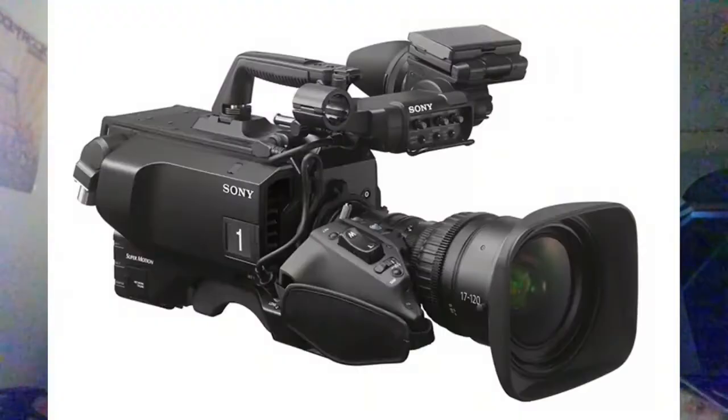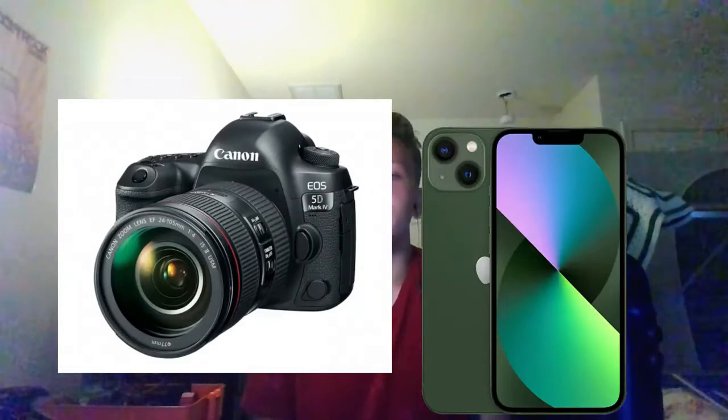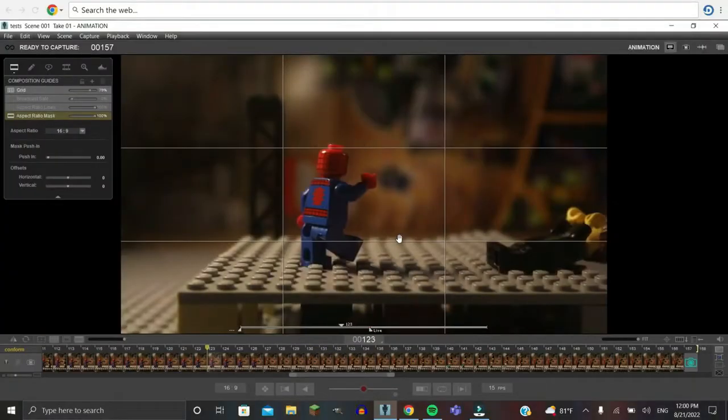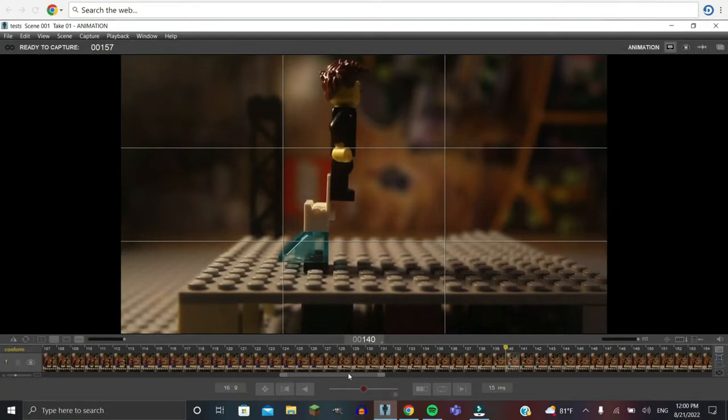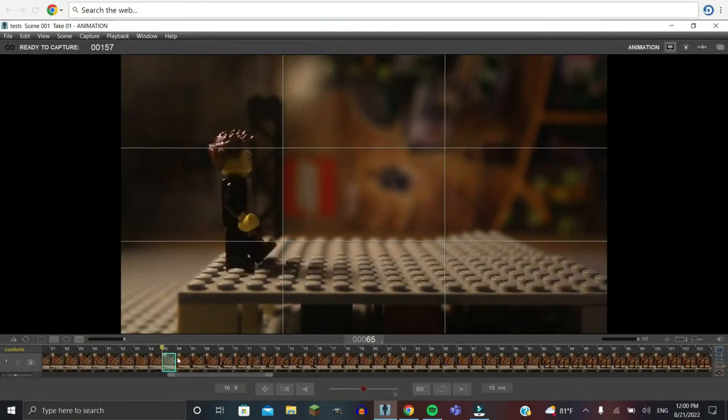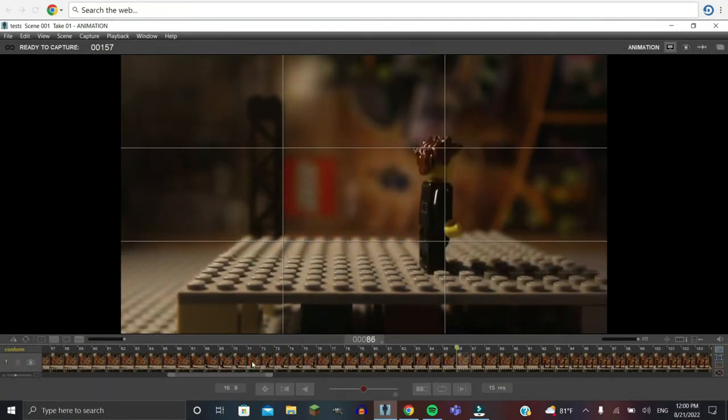When making a brick film, you're going to need the proper equipment. And no, you don't need one of those $1,000 professional cameras they use in the film industry. You can use anything from a DSLR camera to an iPhone or an iPad. Now, if you do have a DSLR camera, you have a few softwares to choose from, but I'd recommend DragonFrame 4, which is a software I've been using for a little bit. It's expensive, but it's really powerful and gets the job done, and it's also used in the film industry, like Laika Studios.